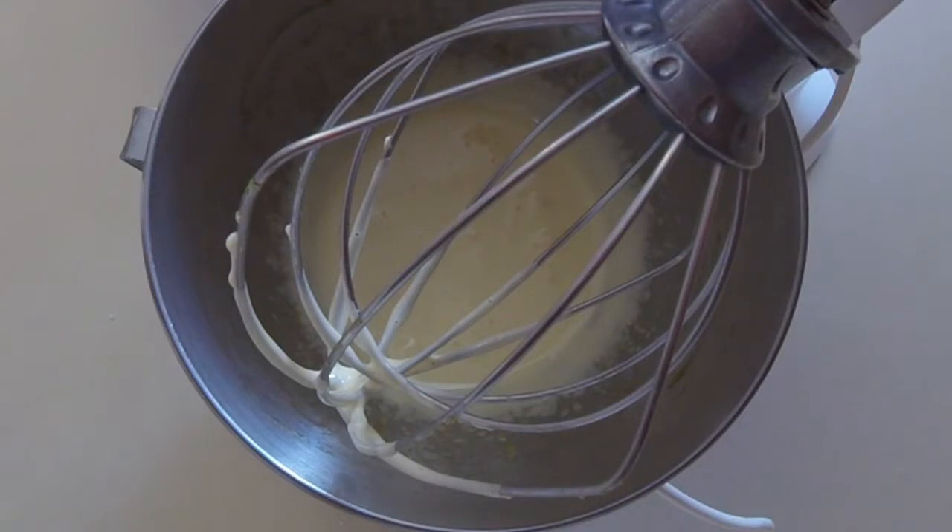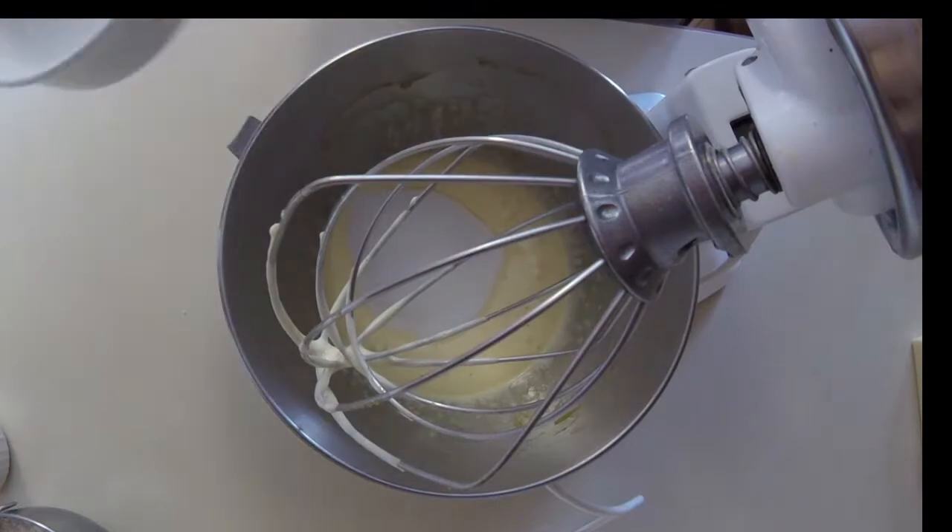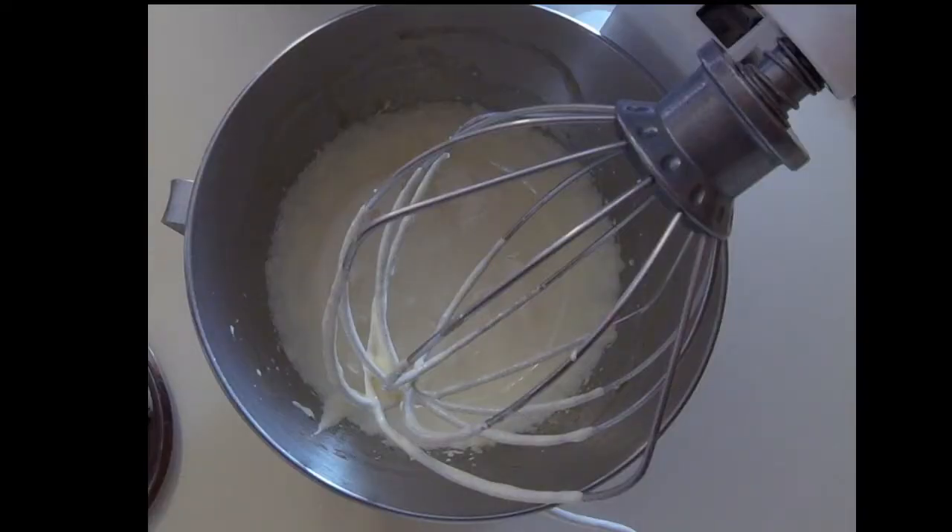We'll separate the eggs and beat the egg yolks until they're nice and light. We'll add the sugar to the egg yolks, then whip the egg yolks and sugar together until they're nice and light.